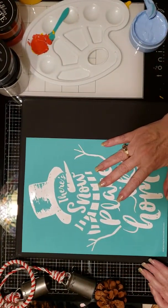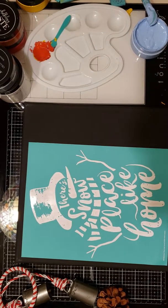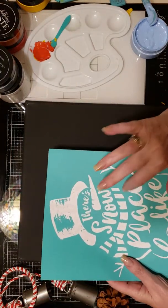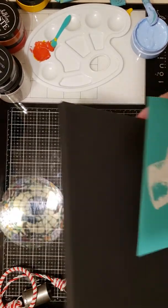I'm going to position it a little bit to the left so that I leave room for a bow. I'm thinking we're going to go with a white snowman, orange nose of course, possibly a blue hat and a blue scarf, and maybe a little bit of copper shimmer for the twig arms.